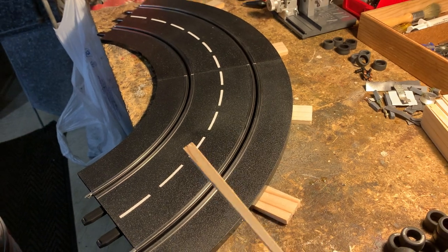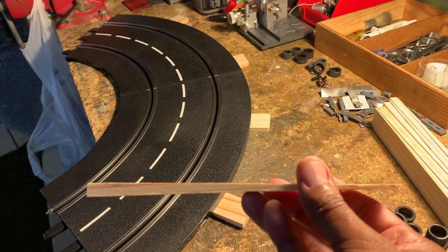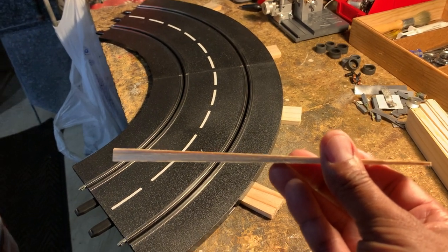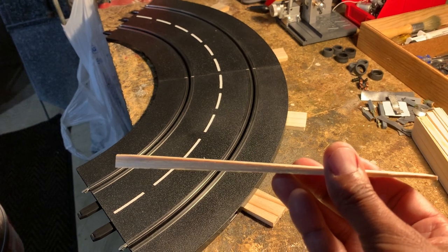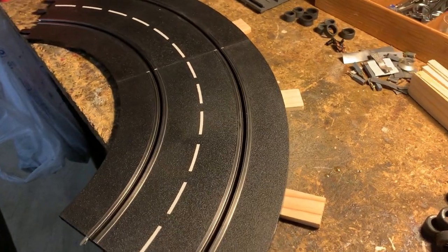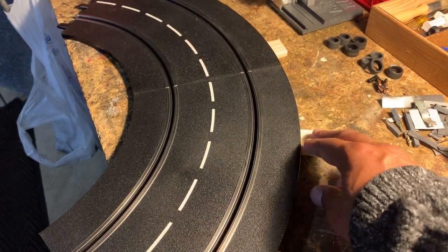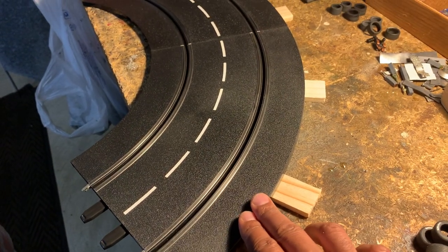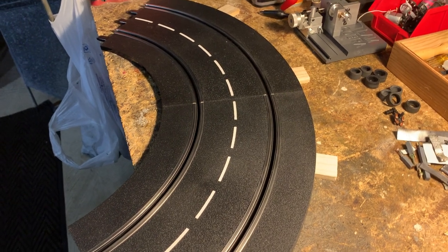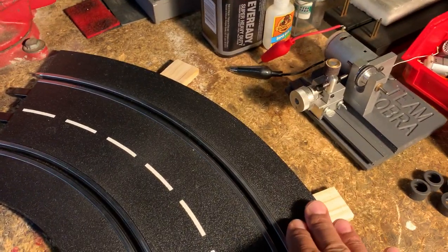And what I mean is simple shim stock — stuff you can get from Home Depot. I think I bought a pack today just for this video for like a buck fifty. But you see that angle? That angle is gonna help your car stay on the track and give you higher speeds going into and coming out of your curved track sections. What I did in my layout — and I wanted to show you an example with these two Carrera plastic tracks — is I put two shims underneath each curved track section, and I did this throughout the entire 140 feet of track.